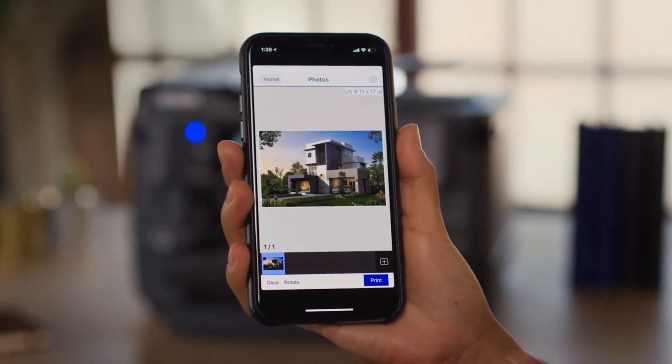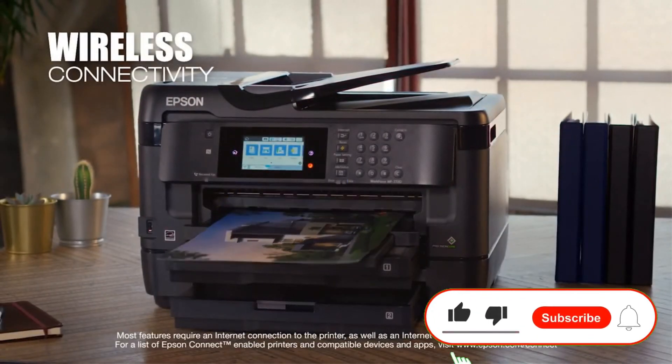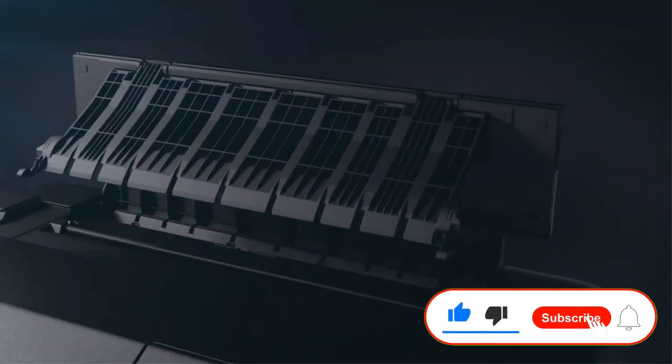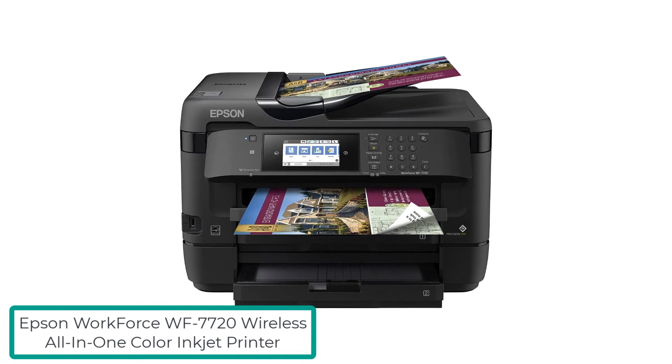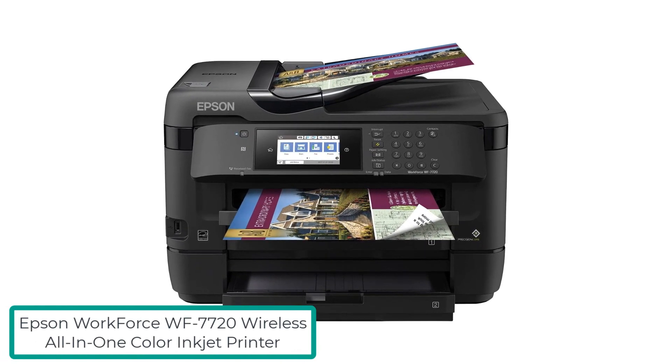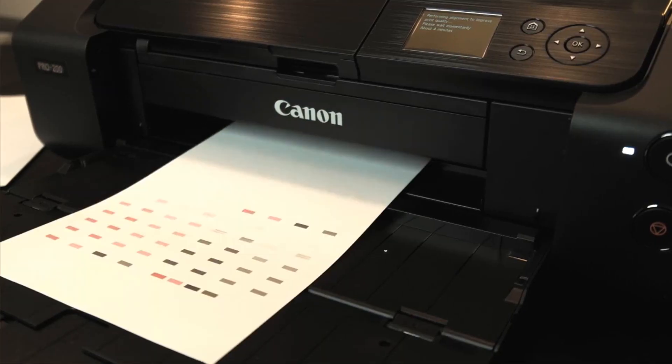So how exactly do you choose the right 13x19 printer to buy? I reviewed the best five 13x19 printers on the market right now. I personally recommend the first product — the Epson WorkForce WF7720 Wireless All-in-One Color Inkjet Printer — as the best choice for you.